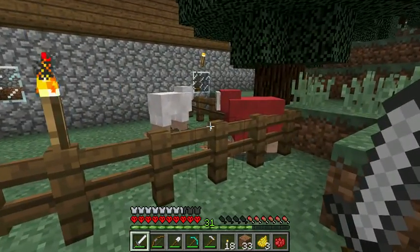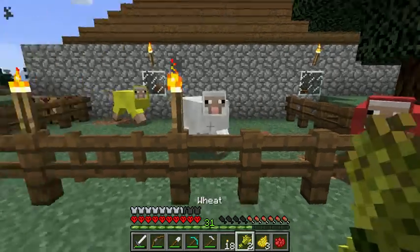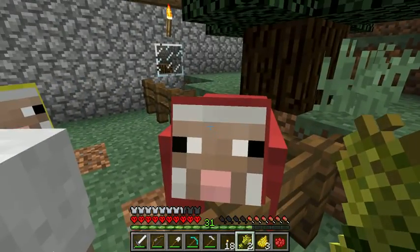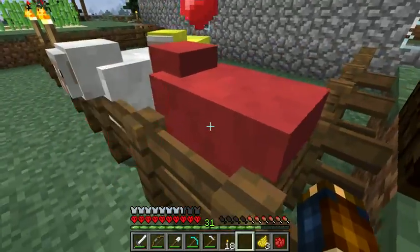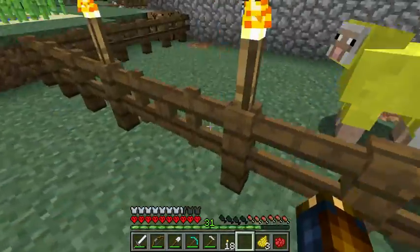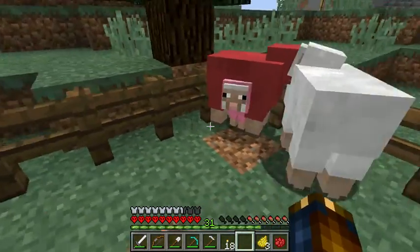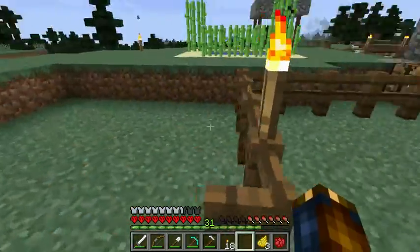If you ever mate sheep — for example, I have two wheat — if you know your color wheel, red and white would make pink. So if we get a red one to mate with a white one, we should get a pink baby. Look at that — we got a pink one! You can't shear a baby sheep; you have to let it grow first.